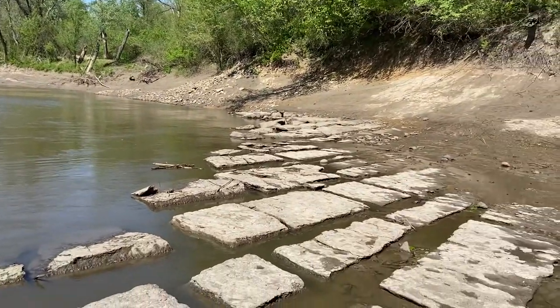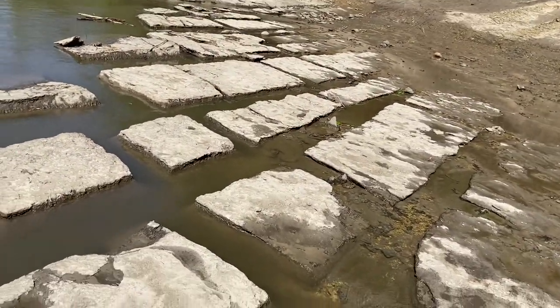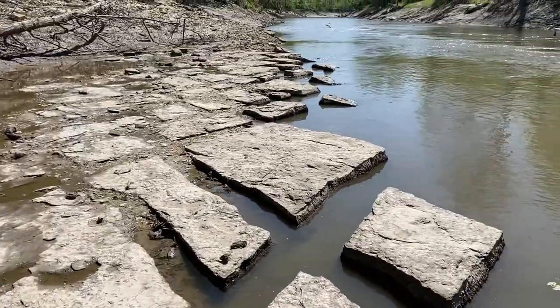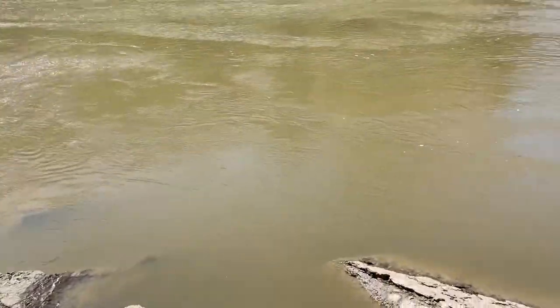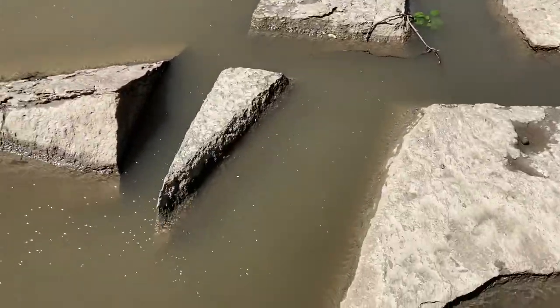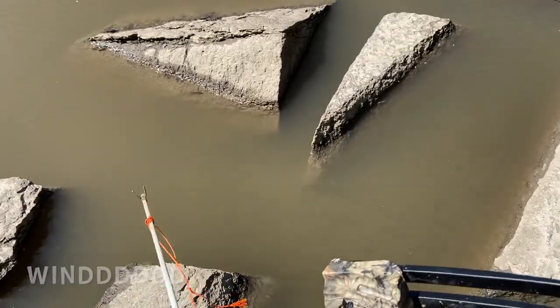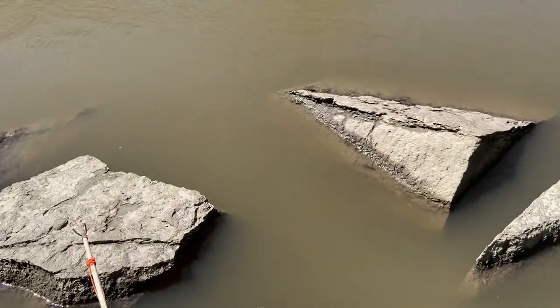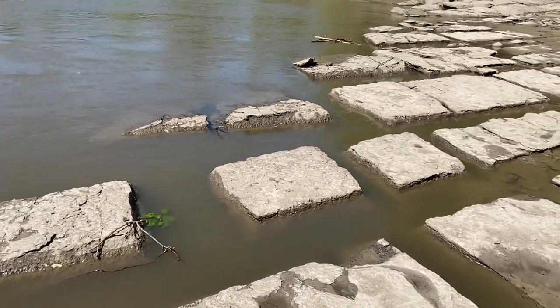There are these rocks — it looks like a bunch of squares but I think it's just from erosion, all natural. They like to hang out right on the edge of them. What I look for — you can't see right now because the water is moving so much — but they dirty up the water really bad, and then you can kind of see them swimming around.